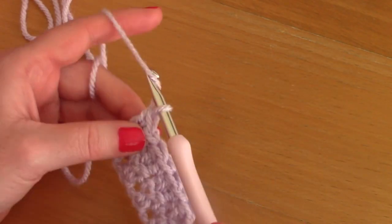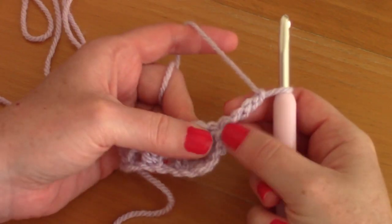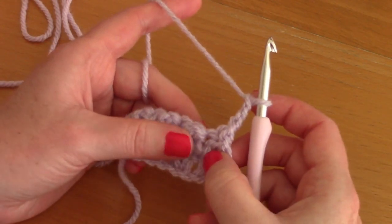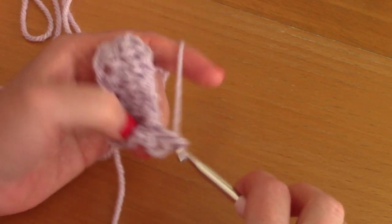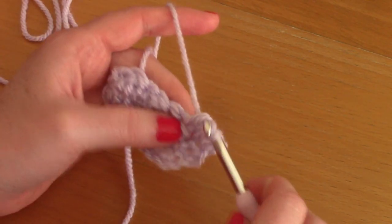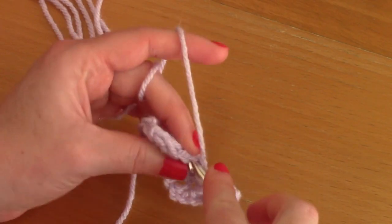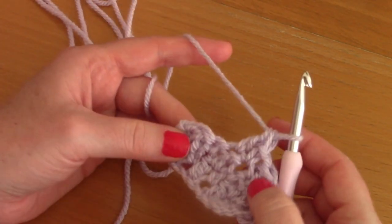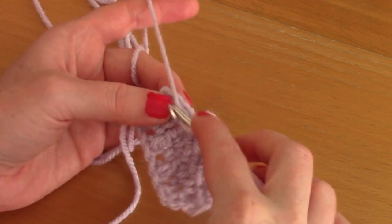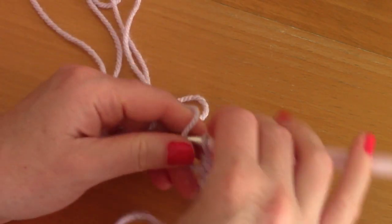For row 3, chain 3 — one, two, three — and turn your work. The chain 3 counts as your first double crochet, going above the double crochet from the previous row. Now place a single crochet into the next stitch — a single crochet on top of the single crochet from the previous row — and then a double crochet. It's really easy: just alternate single crochets and double crochets, placing double crochets on top of double crochets and single crochets on top of single crochets.